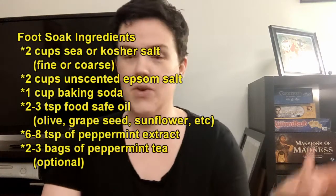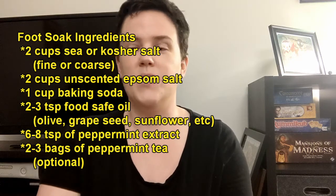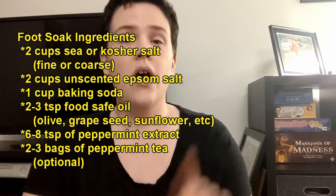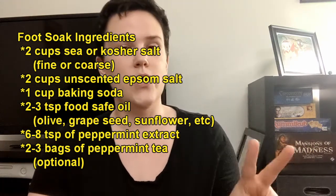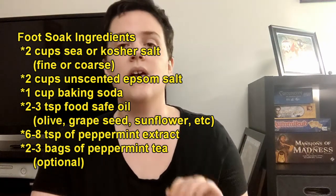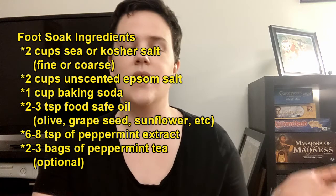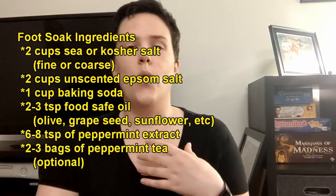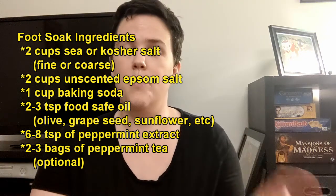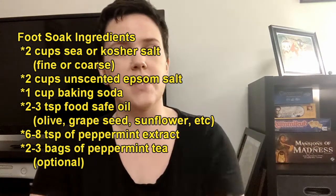To make your foot soak you're going to need a couple of ingredients. The first main ingredients are going to be salt — this is a salt foot soak. The two salts you're going to need are sea salt or kosher salt, either fine or coarse. The second salt is Epsom salt, which you can usually find in the self-care or bath section of stores. Then you're going to need some baking soda. Those are going to be our dry ingredients that we mix together first.